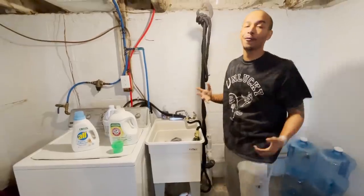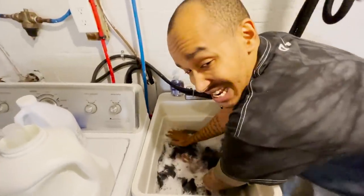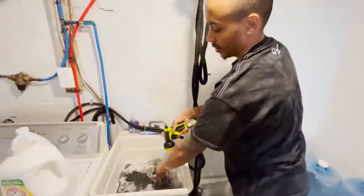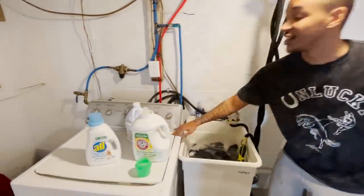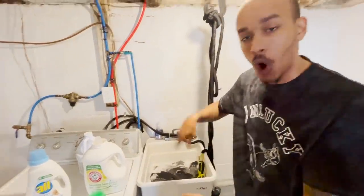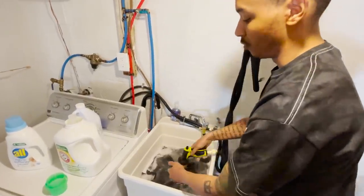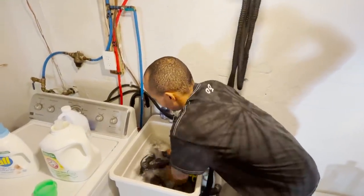You gotta not be afraid to get down and dirty — it ain't even dirty, I'm getting detergent on me, but as you can see these clothes are dirty so there's dirt in there. At the same time, this ain't the first and only step — I still got to rinse them after, same way you do with the washer. The washer does a spin cycle, the water comes out, then it goes through the rinse, then the spinner. I'm gonna show y'all the homemade spinner after we rinse them out.